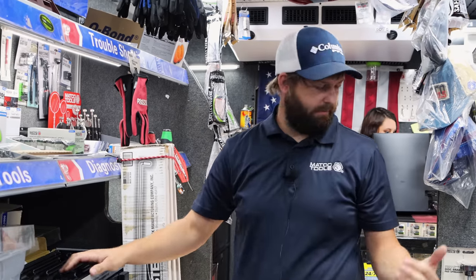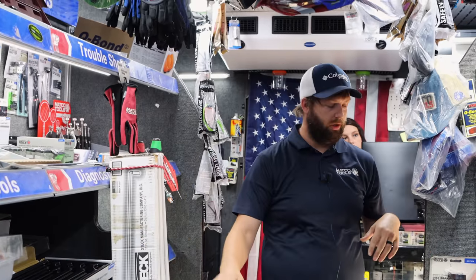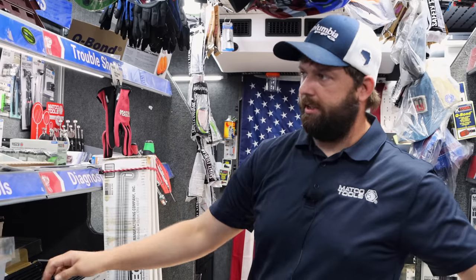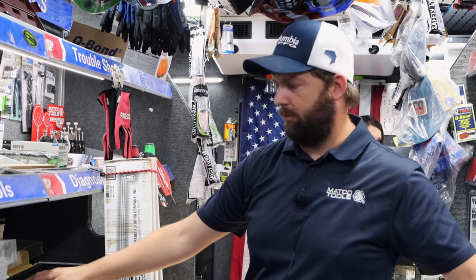We do have a really good air hammer — Mako does. So if you want these and don't have an air hammer, you can get that set as well.